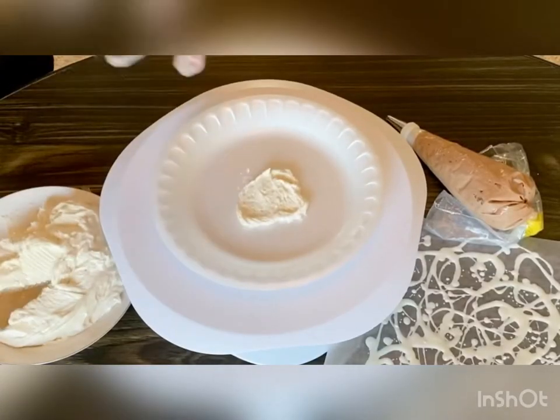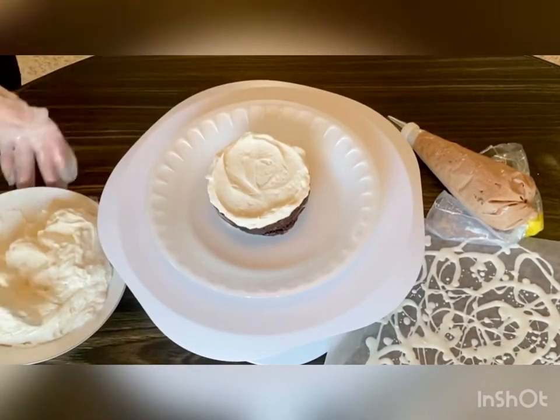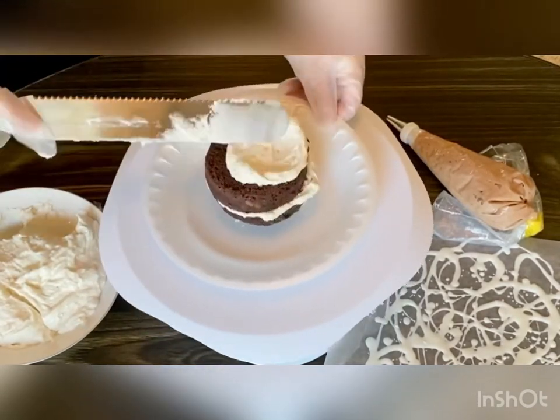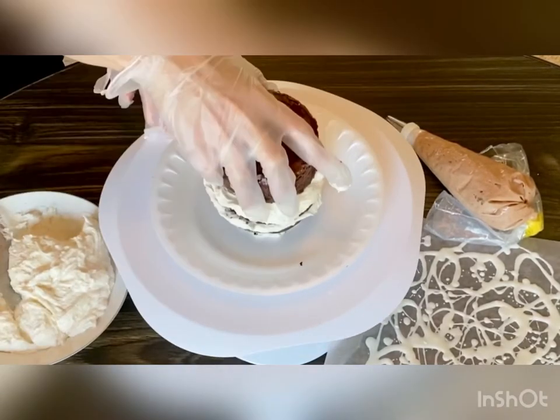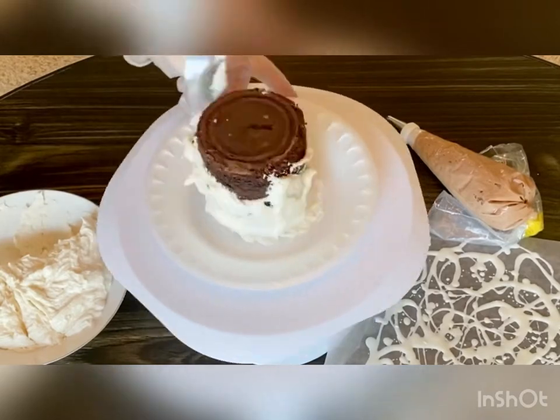This chocolate fudge cake will have three layers. Use the frosting to glue it together and to level each layer as you go, so no matter how good or bad your slicing, it will be level. Apply a generous crumb coat on these tall cakes because it adds to their stability.